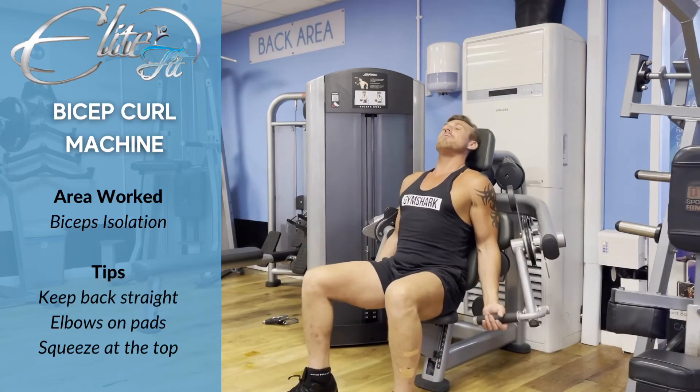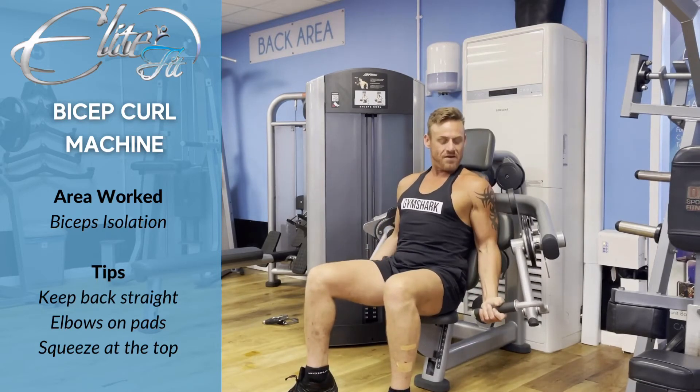You give it a good pull up like that, and back down. That's the bicep curl.